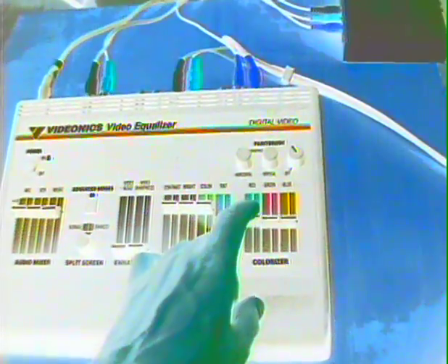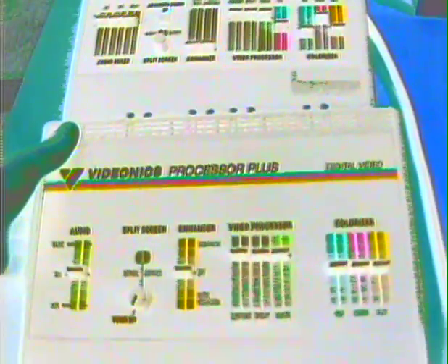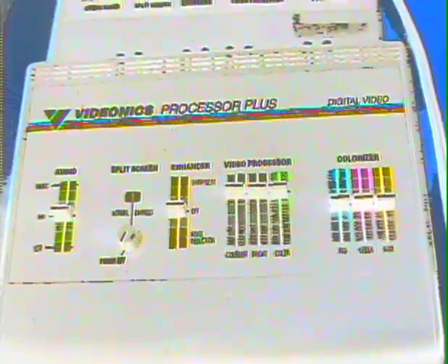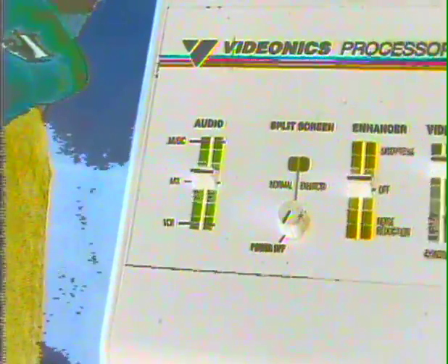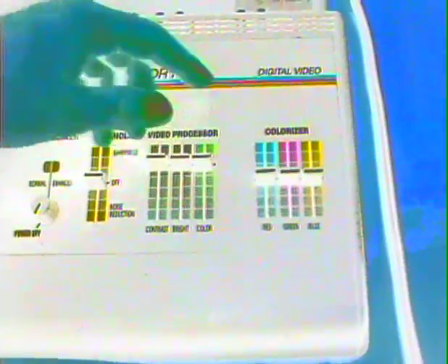So that's it — this is the Videonix video equalizer. And one more thing: this right here is the Videonix Processor Plus. It's just the older version of this one, the video equalizer that I'm using. It is basically the same, except it only has one video output, less of a mixer section, and no paintbrush.